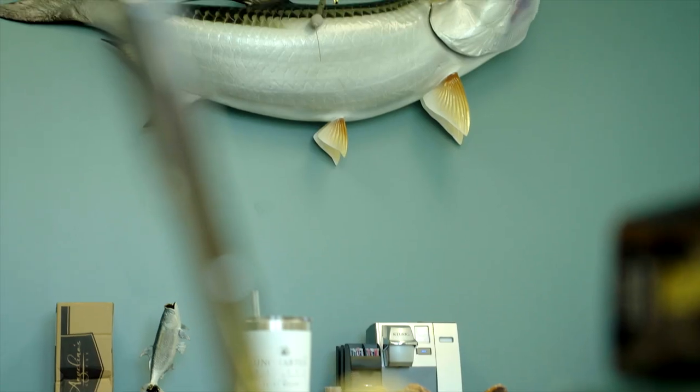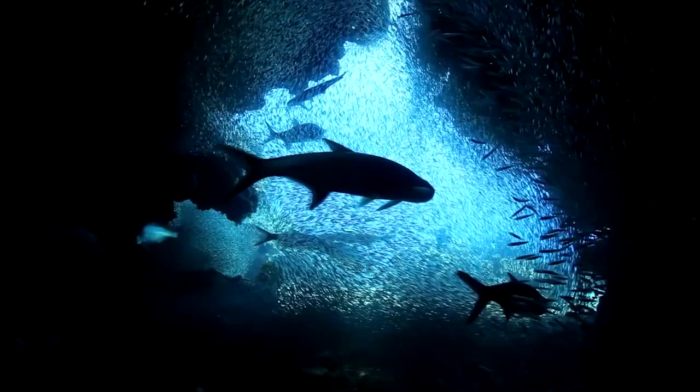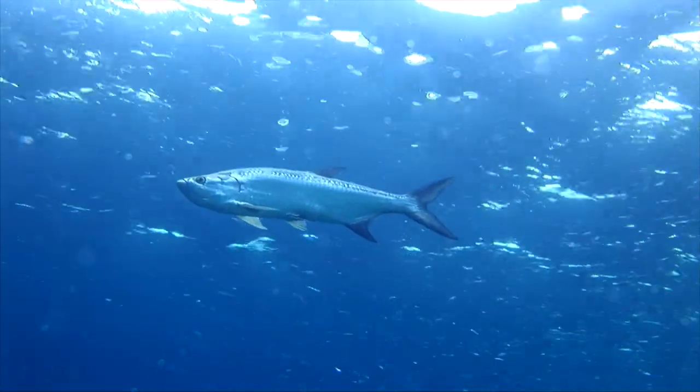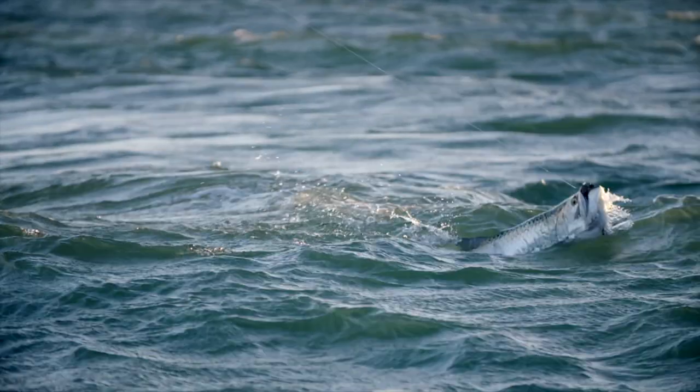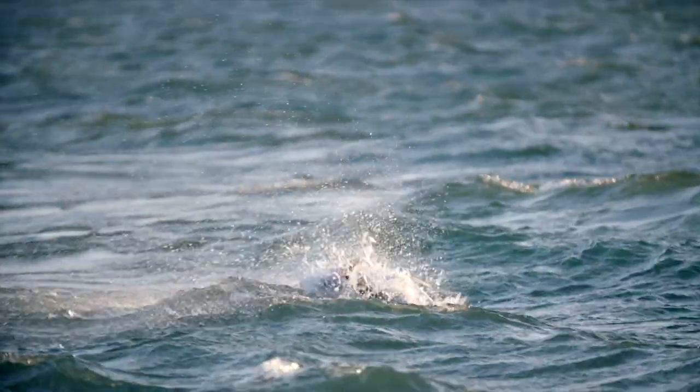I'm going to show you a few things that I like to use when I'm tarpon fishing — some lures, live bait, hooks, leaders, all that kind of good stuff. Tarpons are my favorite fish to target. They go from this big to 250 pounds and they're always taking to the air. It's got to be one of my favorite fish of all time, so stick with me.